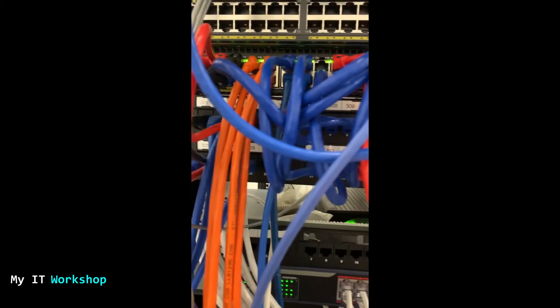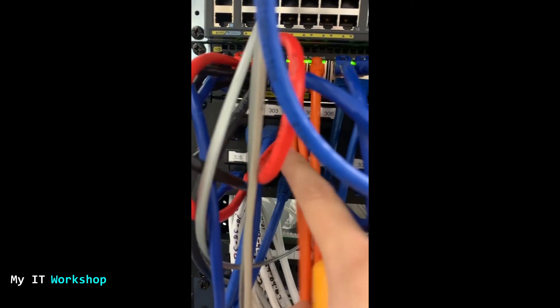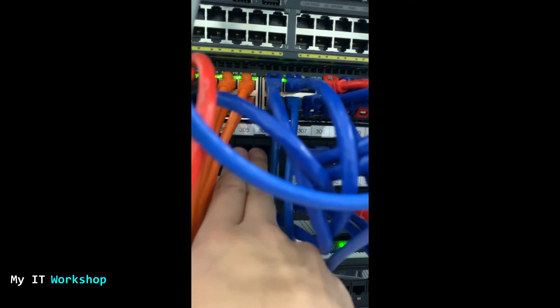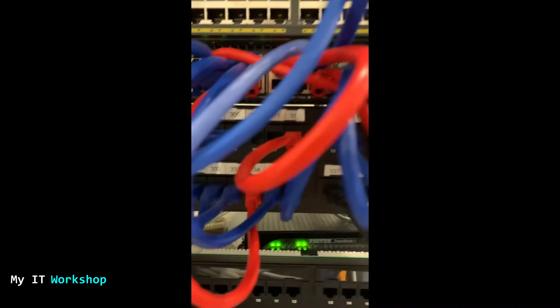I'm going to look for available ports on the patch panel — the ones that don't have a cable. I'm holding my cell phone with one hand and the tool with the other. I found two open ports: 305 and 306. You only have to put the probe very gently into the port so you don't damage anything. I tested 305, 306, and 324 — none of them are making any noise.